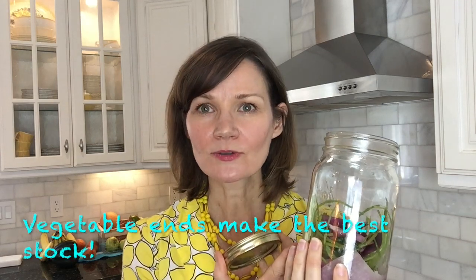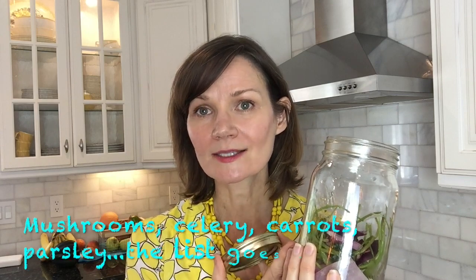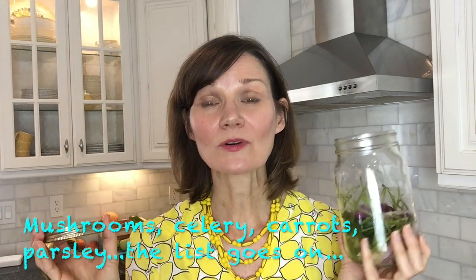Tip number two is to have an ends jar. I keep my ends jar in the freezer, and this includes everything that I don't want to throw in my compost bin. I might put onions, mushroom stems, parsley, cilantro ends — whatever I have that I think would make a good broth.